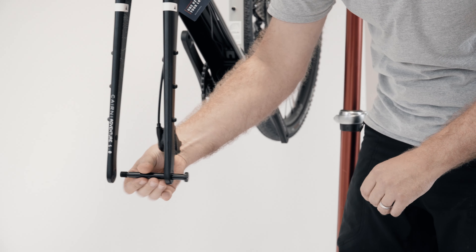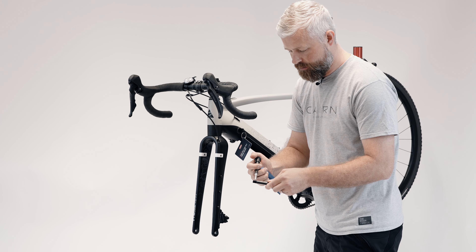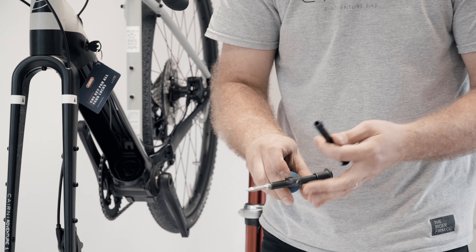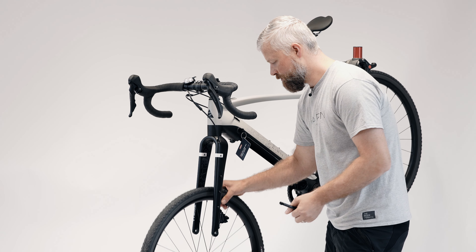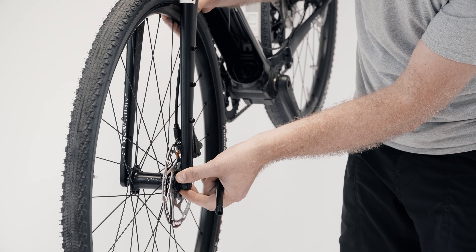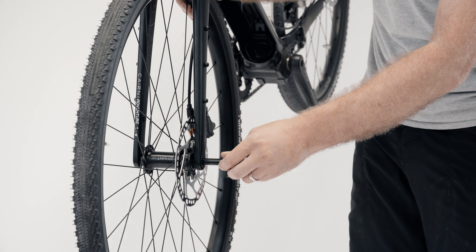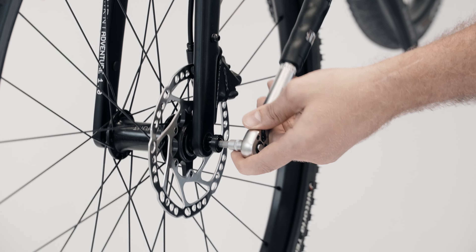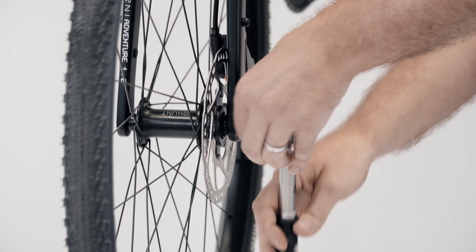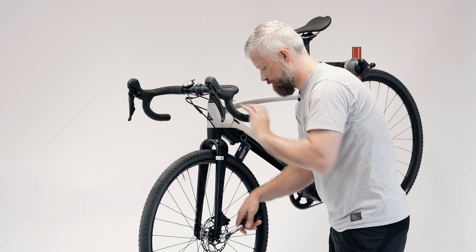Next up, we're going to fit the wheel. Remove the through axle from your fork — it's a good idea to apply a small amount of grease to the threads. Offer up the wheel, making sure that the disc rotor fits nicely between the brake pads, then insert the through axle. With the through axle in place, tighten it to torque — on this particular bike it's 10Nm.